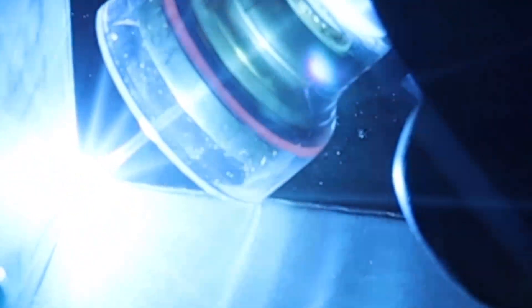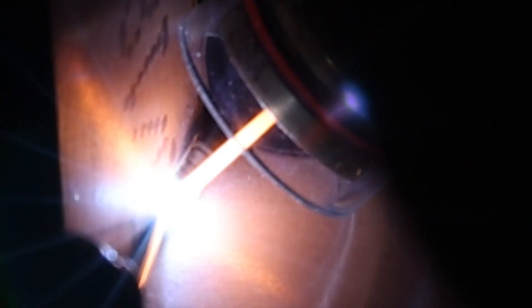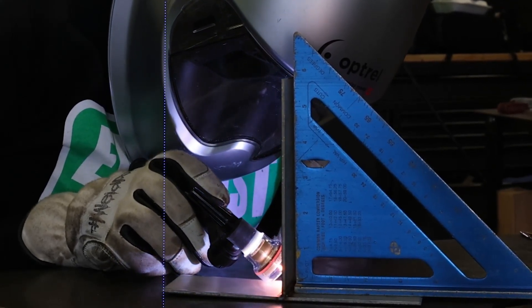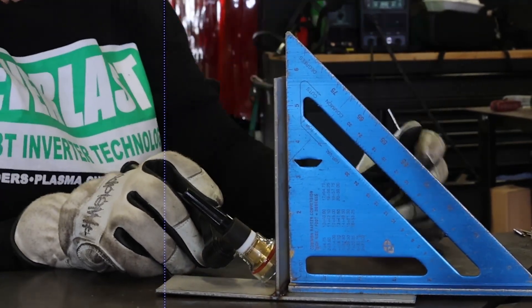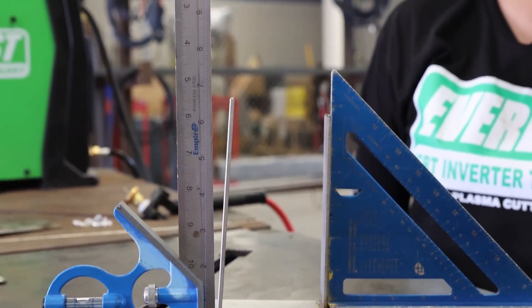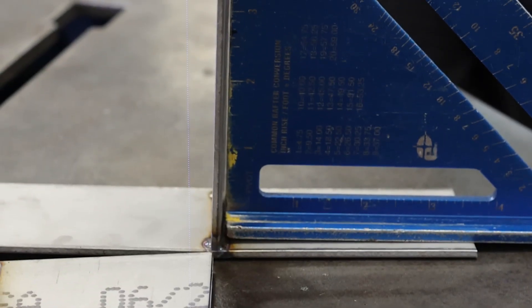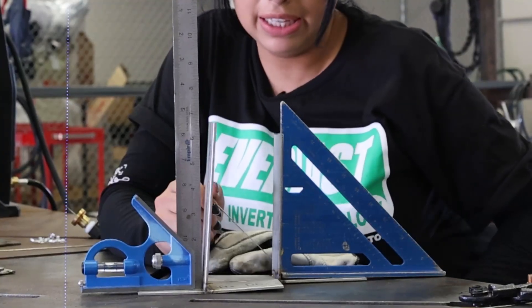Now that we have all of our tacks set on both opposite sides, we're going to go ahead and seam weld right on the edge. Let's see if that keeps our straightness. This is the weld that we had placed four tacks on each side on the opposite side. We went ahead and welded a seam on the left side and as you can see it stayed pretty straight — this is because we're able to maintain the straightness due to the tacks placed on the opposite ends.